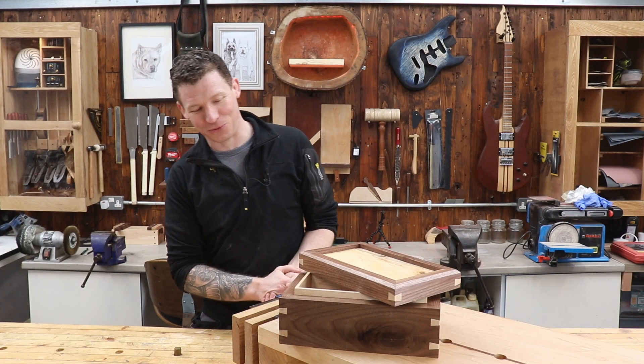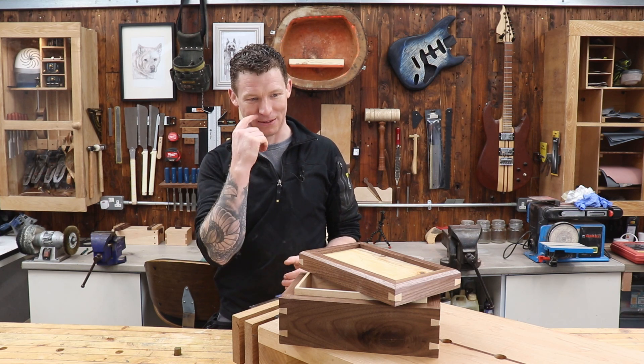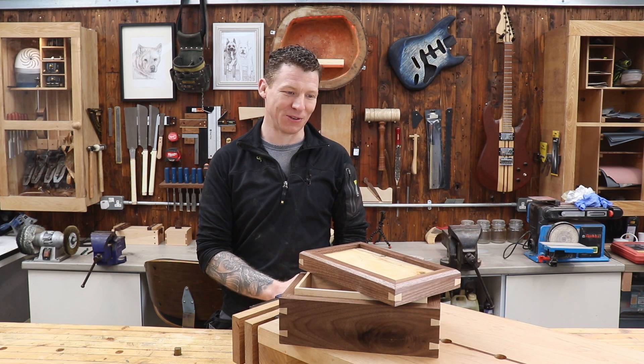One keepsake box with dovetail mitre splines, spalted beech top, and maple insides. I hope you've enjoyed the video.